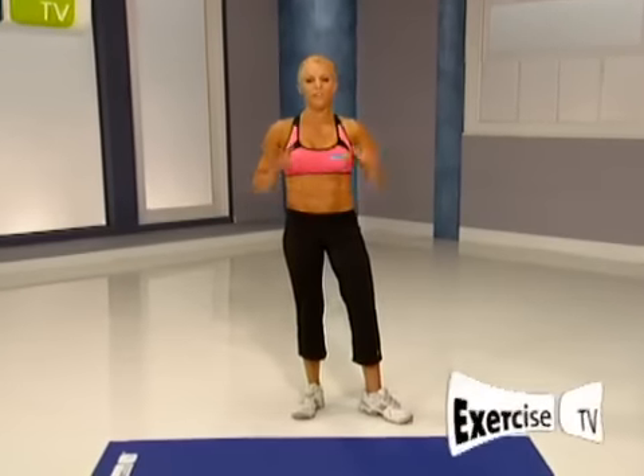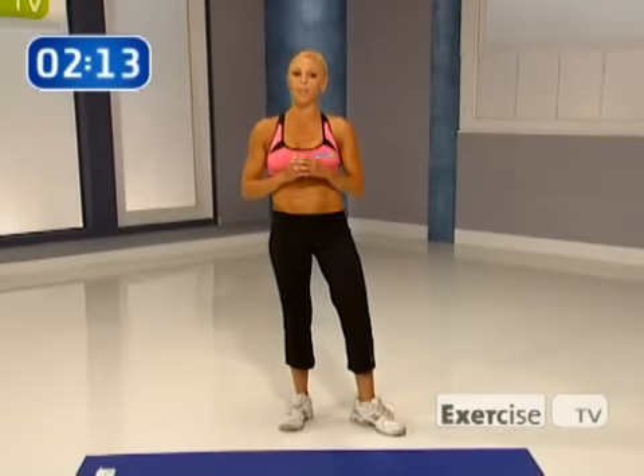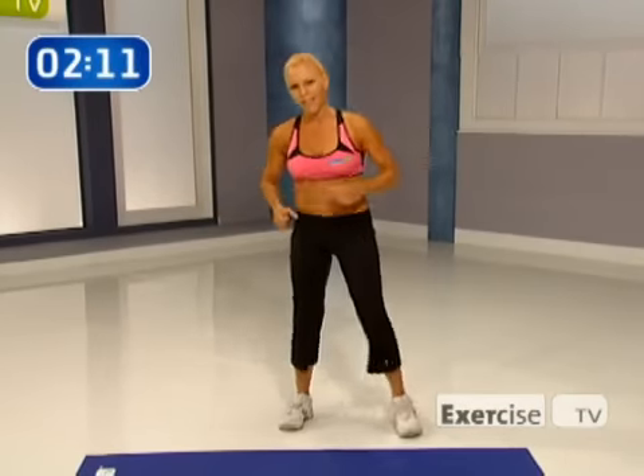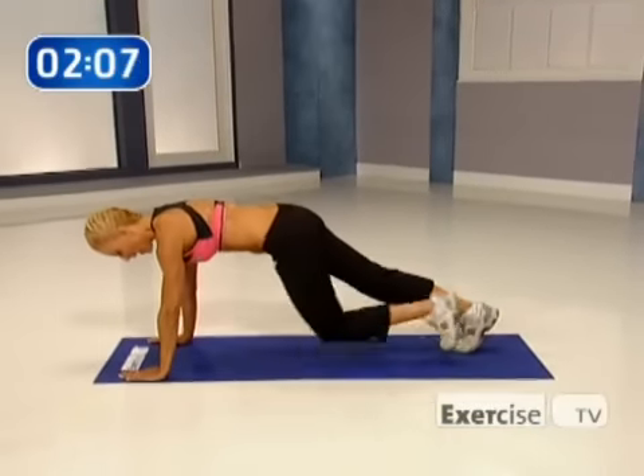Do you ever get that bloated feeling? Well if I ever get that and I only have a couple of minutes, I do the exercise I call the Belly Bulge Blast. Come on down with me — I'm going to show you the exercise first and then I want you to do it with me.